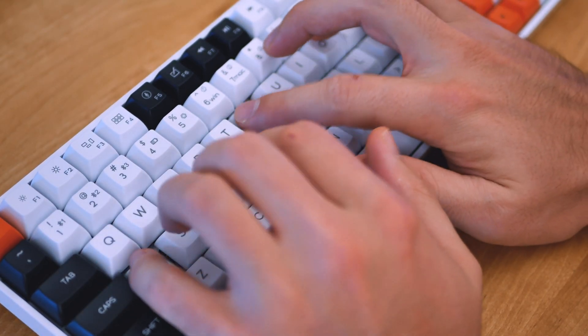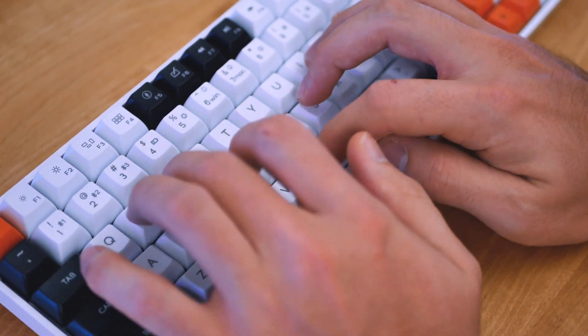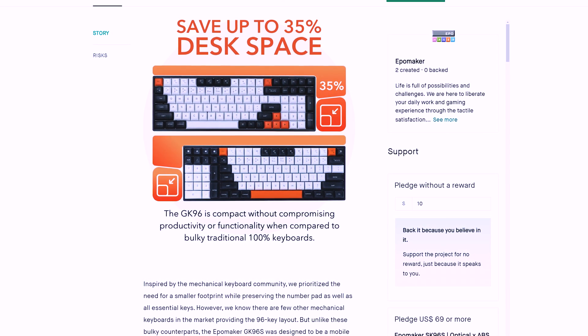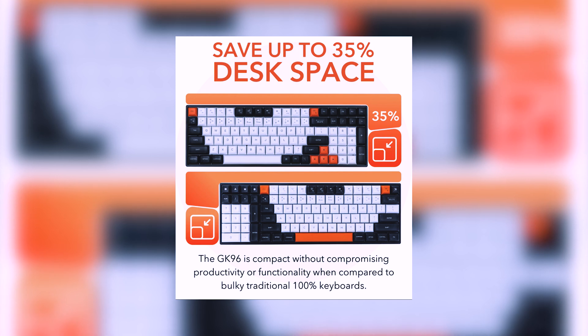This is a Bluetooth-capable board with a 4,000 milliamp battery and a USB-C connector for a wired alternative. You have an option to get the numpad on the right or the left. I wish I had mine on the left, but that's fine — it's just a personal preference. I absolutely love that there is a Southpaw option because having the numpad on the left is a very rare thing to find.